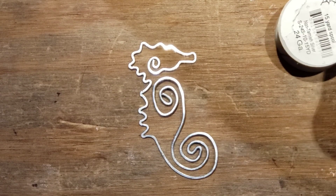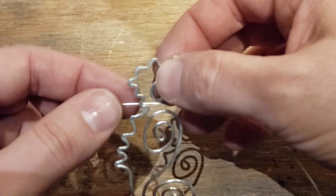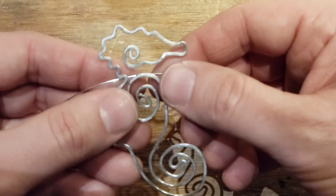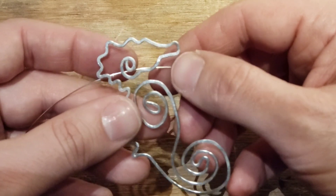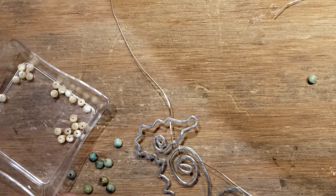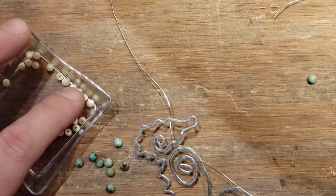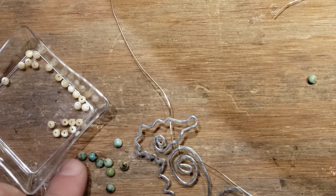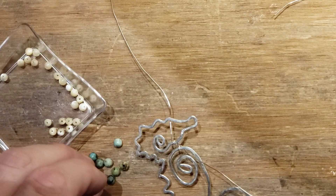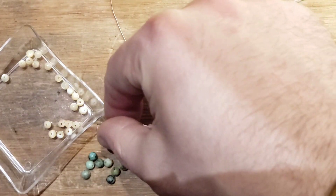Let's take about two feet of this non-tarnished silver to start, and we'll start threading it. This looks like a good place to start, strengthening the connections right here, maybe right here. Let's get some four millimeter beads — these are pearl seashell, and these are little tiny green jasper. They're African turquoise, but they're a little teeny tiny dyed green jasper. They call them African turquoise in the listing.